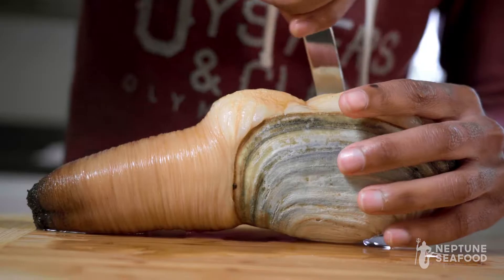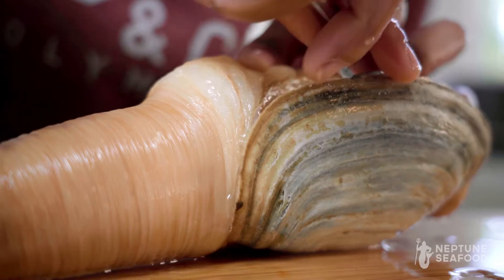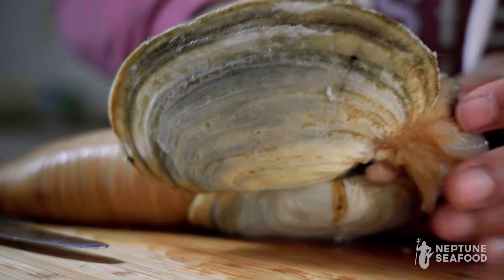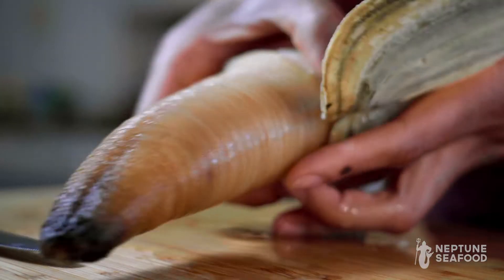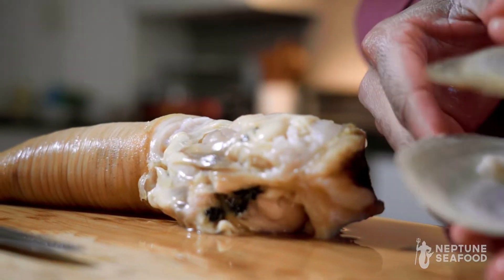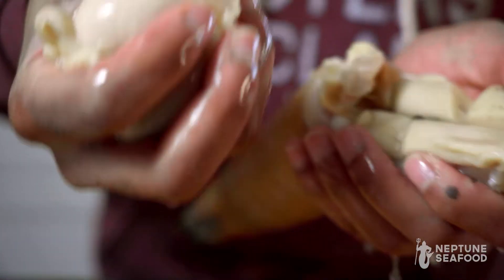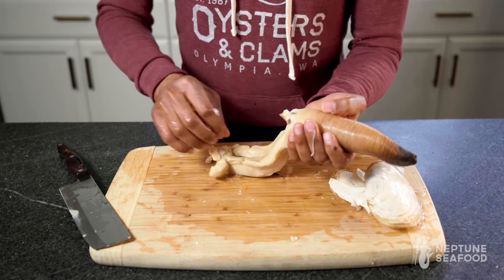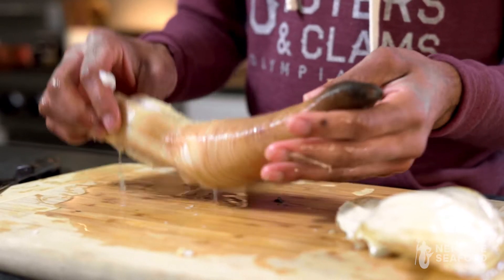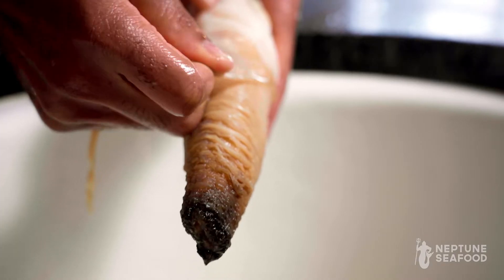Your first step is to get this shell off, so you want to take a knife and sort of wedge it in there. After you get the geoduck shell off, you want to take this area here — it's the innards that you want to get rid of as well. Then the next step is to run it under very hot tap water so we can pull the skin off of it.